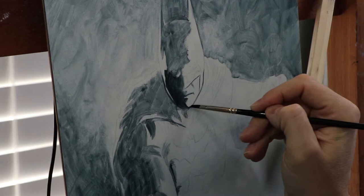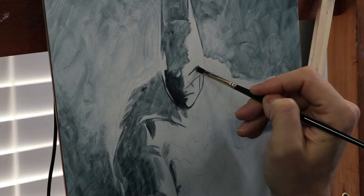Enough of the why. Let's get down to business and talk about the four basic steps I used to create this painting of old Batsy here. The first step in the painting process that I typically use is what you're watching now — it's the first layer of paint, and not surprisingly, it's called the underpainting.